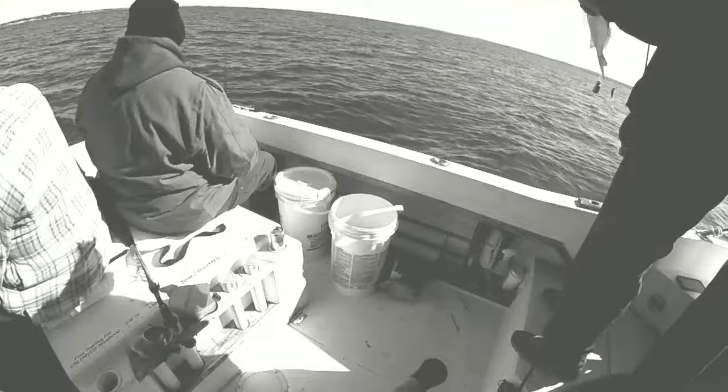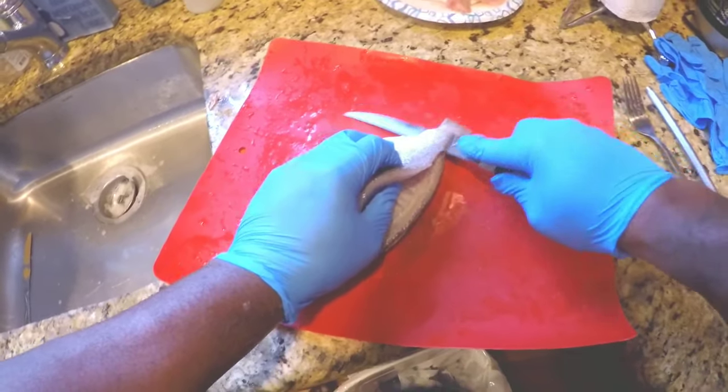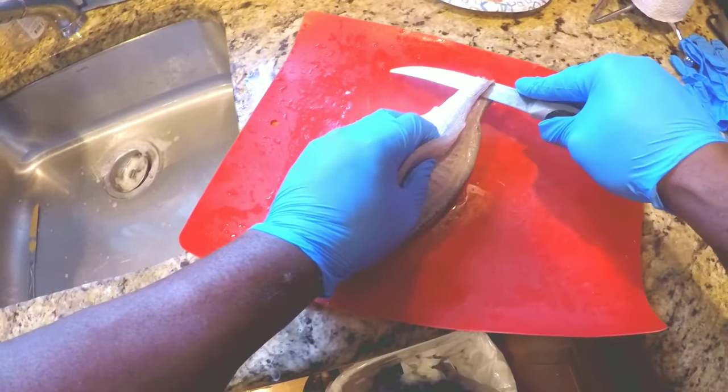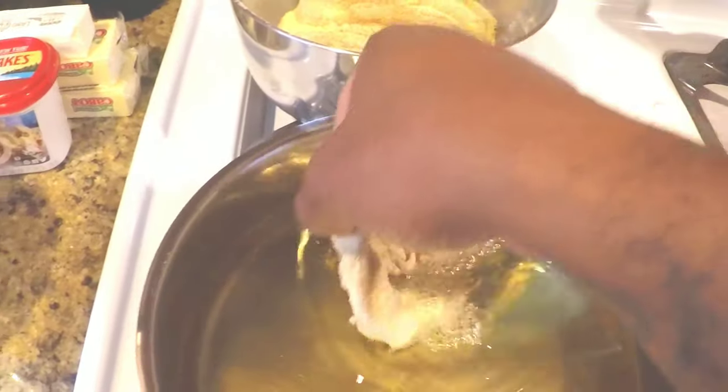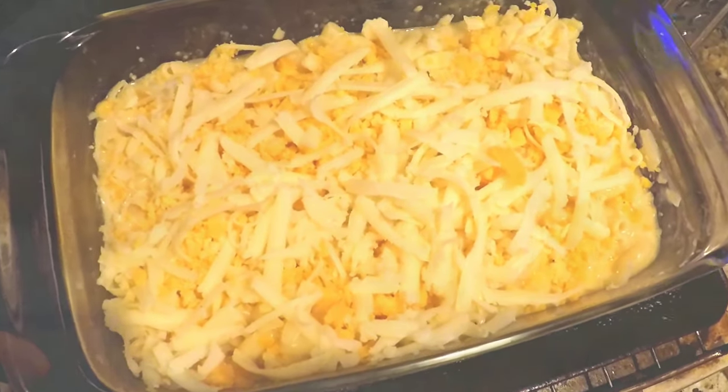We caught porkies. We caught a lot of porkies. So here's something else you know — when those buckets got full, I went home. I filleted up a couple, fried those bad boys up, made some seasoned stir-fried cabbage on the side, some onions and some sweet red peppers, and I took it over the top with mac and cheese.